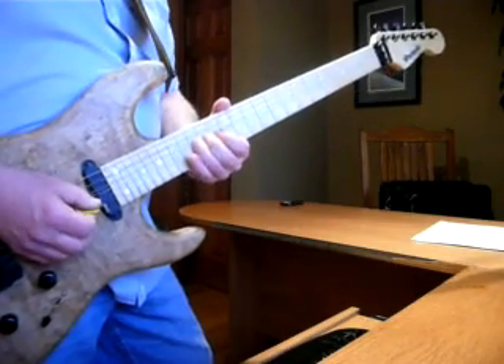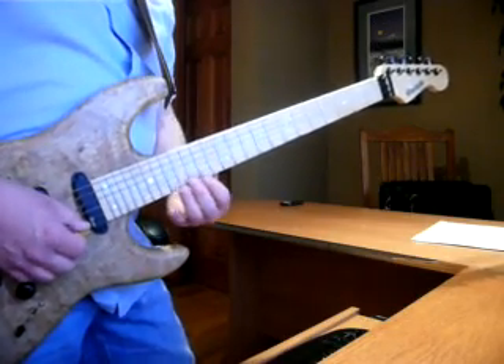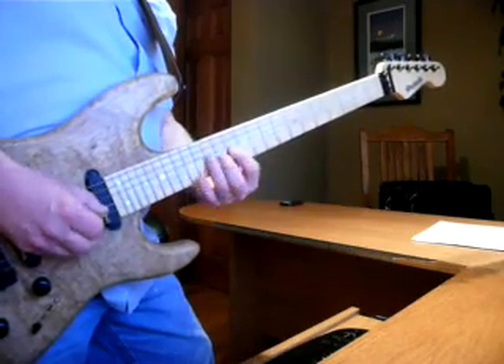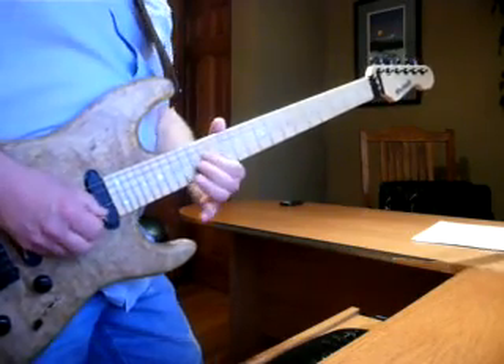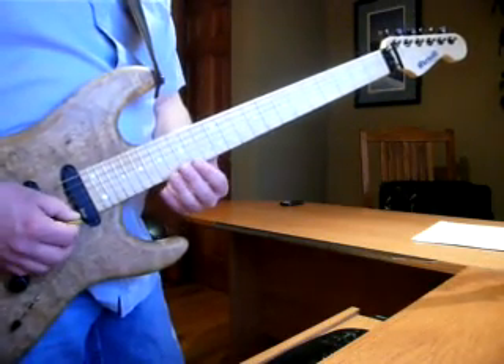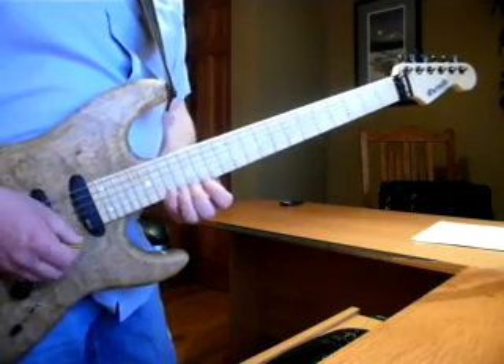Big bend. The scale — and I've heard it played like three different times in each different live video — but the scale is basically...